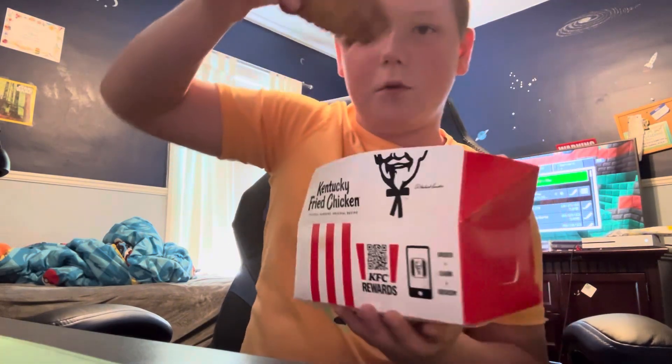It's a thick biscuit. Mashed potatoes and gravy — five out of five, amazing. Biscuit — three. It's just sweet and very thick, it's just not that good in general.